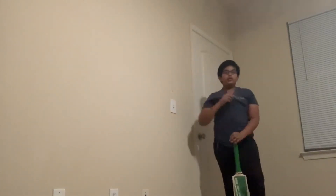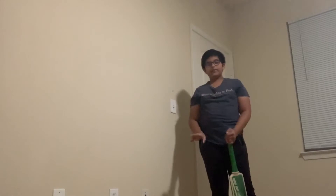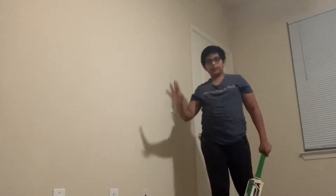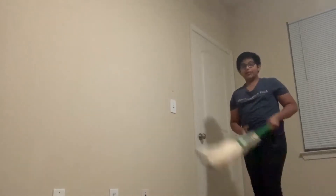Hi guys, welcome back to SS Multimedia. I'm Abhi Pong and today I'm going to be showing you some tips on how to play swing bowling. You've seen so many bowlers swing the ball — people like James Anderson, who swings the ball pretty late, and people like Mitchell Starc, Jasprit Bumrah, Bhuvneshwar Kumar, the Swing King. They all swing the ball and can reverse swing or swing it really late.